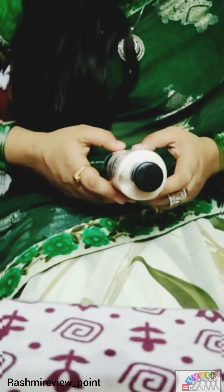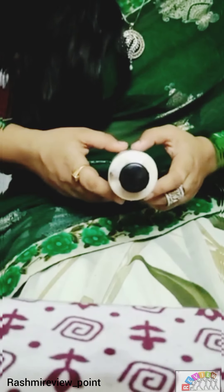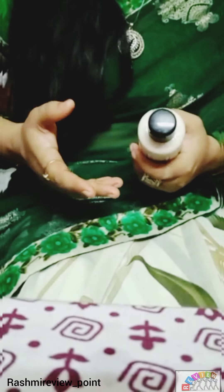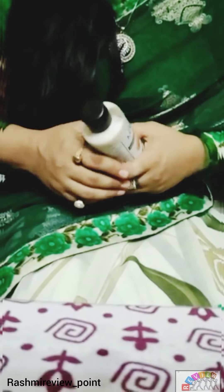This product contains pure natural ingredients. There are no artificial ingredients in this.